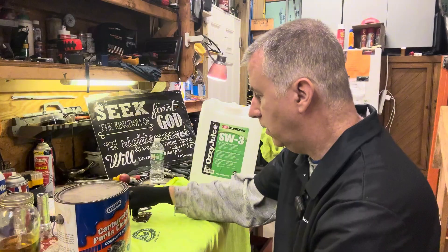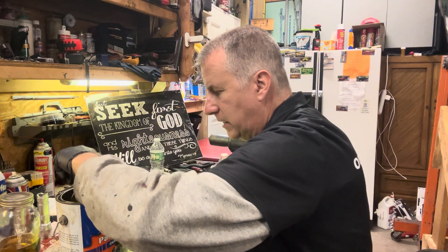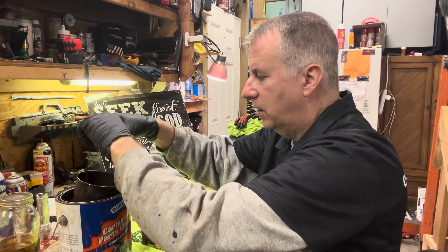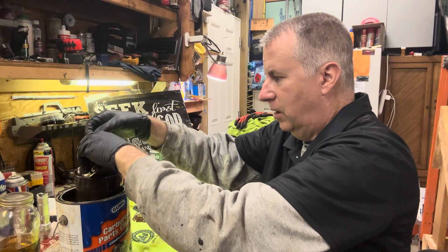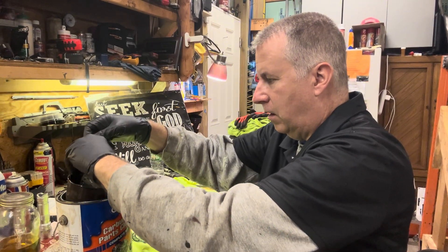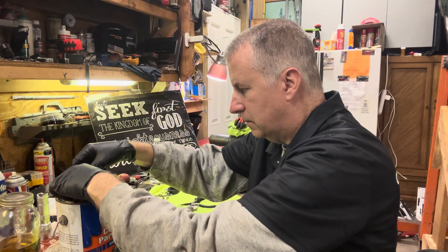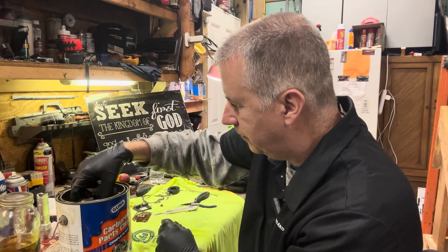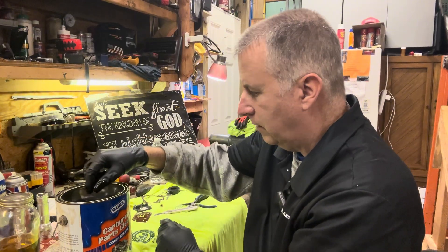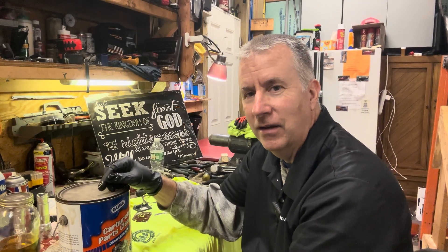I'm going to show you how this works. There's a little basket in here, and the fluid is thick. I can see some dirt in the bottom of my basket from the carburetors I've cleaned over the years. We just kind of dunk it in here and let it soak. I'm going to take the bowl and put it on top, then we'll just let this soak for a little while, flush it out with our Ozzy juice when we get it out, and we'll do one carb at a time.